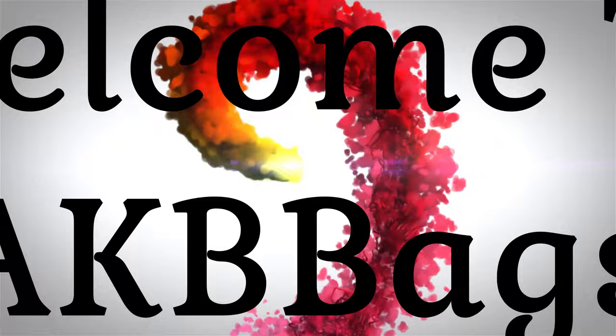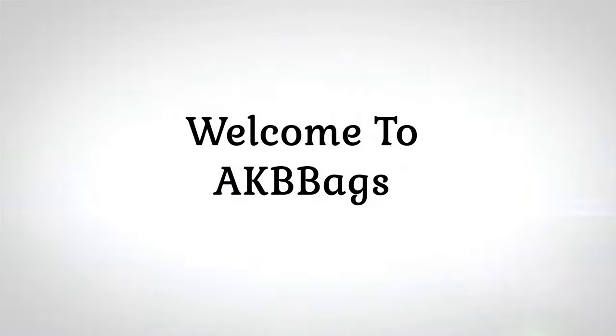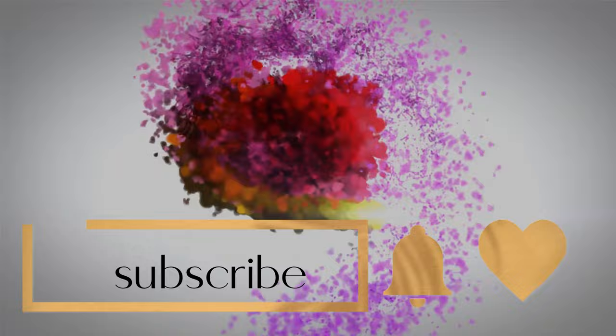I got the perfect fall bag for under $35. If you want to see what that bag is, stay tuned. Hello, it's me, Andrea, and welcome to the Babe Cave.